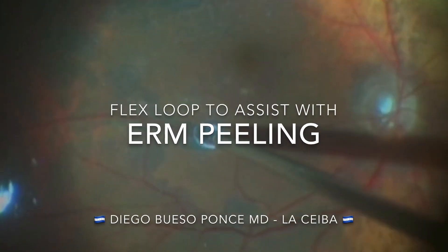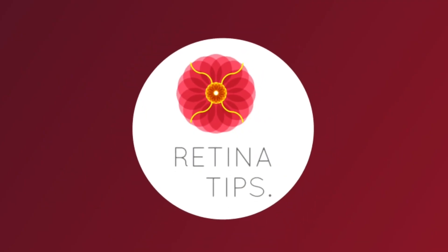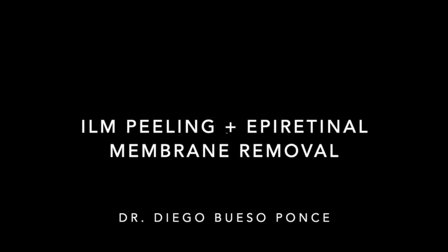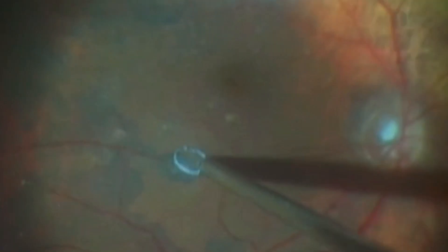This is a video shared by Dr. Diego Buenso Ponsi from La Ceiba, Honduras. This is a case of a patient with a retinal membrane submitted to pars plana vitrectomy and ILM peeling. After staining with Brilliant Blue,